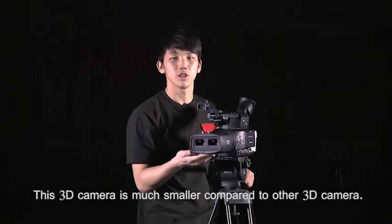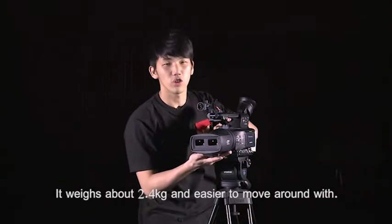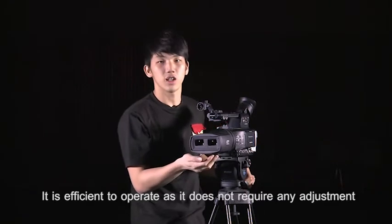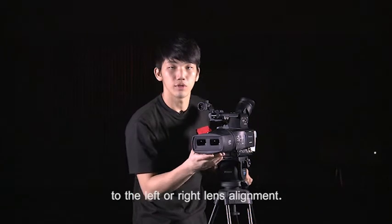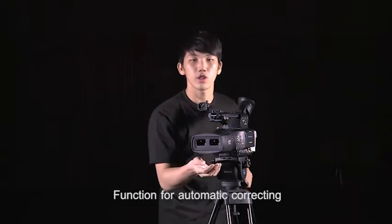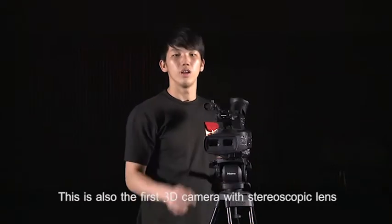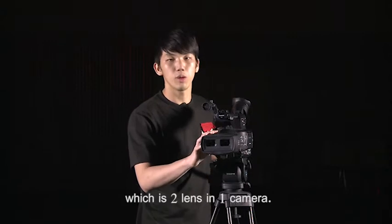This 3D camera is much smaller compared to other 3D cameras. It weighs about 2.4kg and is easier to move around with. It is efficient to operate as it does not require any adjustment to the left or right lens alignment. Functions for automatic correcting of horizontal and vertical displacement are provided. This is also the first 3D camera with a stereoscopic lens, which is two lenses in one camera.